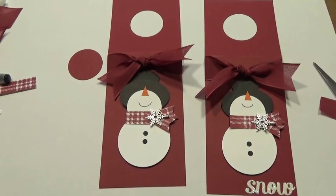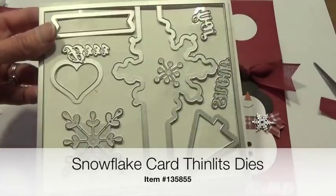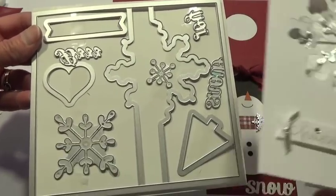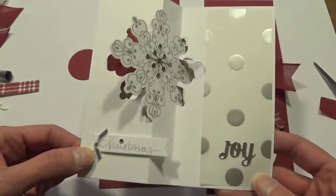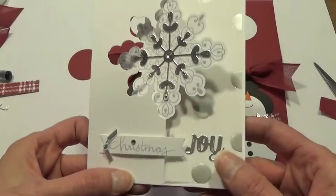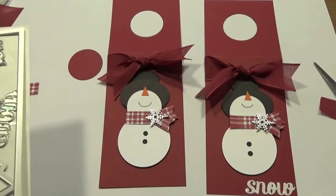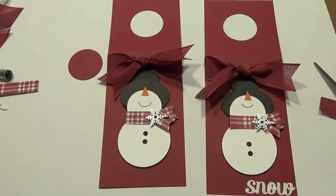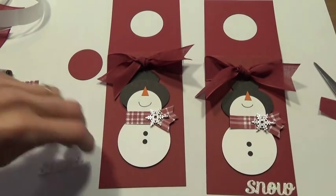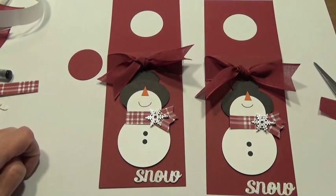Now let's do the word 'snow.' I used another set of framelits — the snowflake thinlit die framelits, which make a really pretty snowflake card. When you send it through and cut it out, it cuts that shape, making it super easy. It also has three words in it: joy, snow, and burr. We're using snow today. I have the word 'snow' already cut out, and I'm going to attach it to my piece with the two-way glue pen.